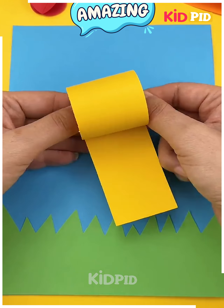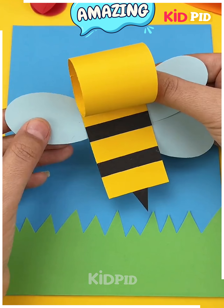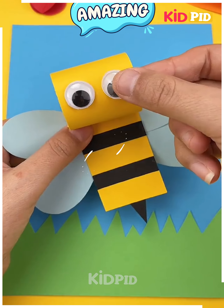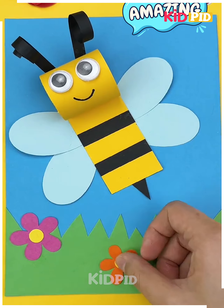Next we'll start off by taking a blue sheet of paper. Add grass at the bottom using green paper. Then take a yellow strip of paper and fold it over as such. Add black strips in order to make the bee's body. Add wings on either end of it and then add eyes on the front. Add a smiley face and then add antenna to the top. Add flowers all around underneath this.